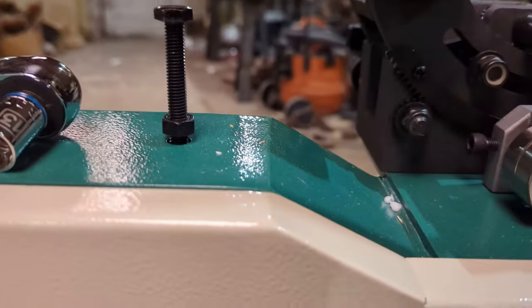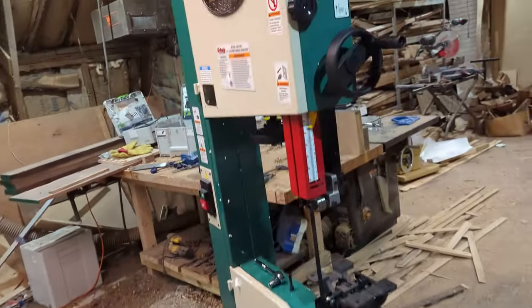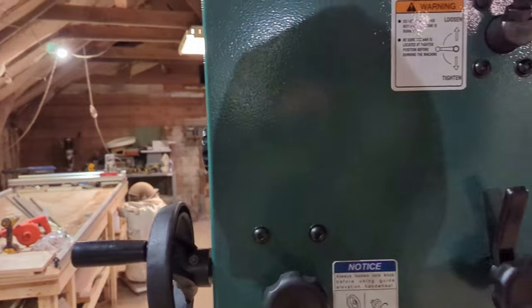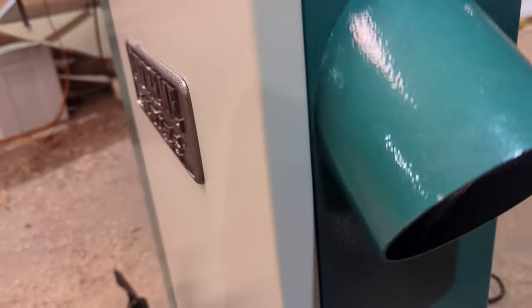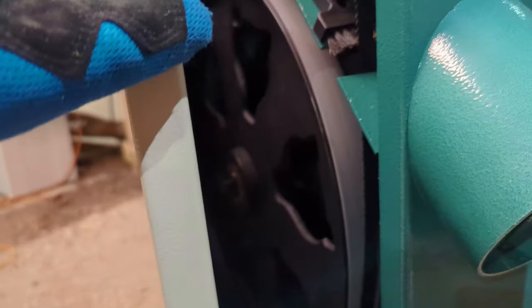I didn't over-tighten this because I'm sure I'll have to adjust it, and when you have it at the perfect height you lock it into the base. The next step asks us to remove the blade — take this knob and twist it clockwise to loosen it, then open both doors. But remember when I said this was going to be an issue? The bottom door is blocked by the cart.